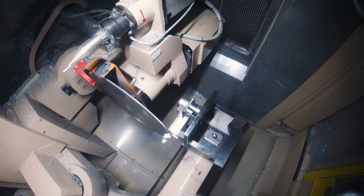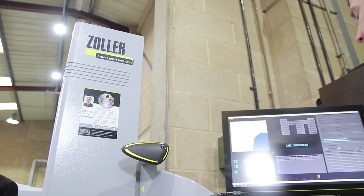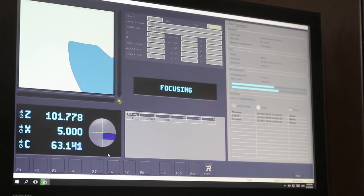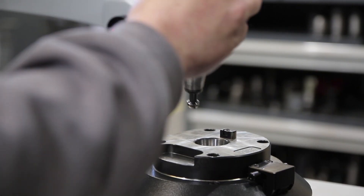What the Zoller gives us the potential for is that we can be presetting all of our tools whilst the previous job is running. All of that work can be done offline, and then when it comes to the changeover we can load all the tools into the magazine. We have a connectivity solution from the Zoller through our DNC software going straight into our CNC machines, so we can actually send that data file straight from the Zoller into the CNC machine and have all of those tool measurements loaded straight in.